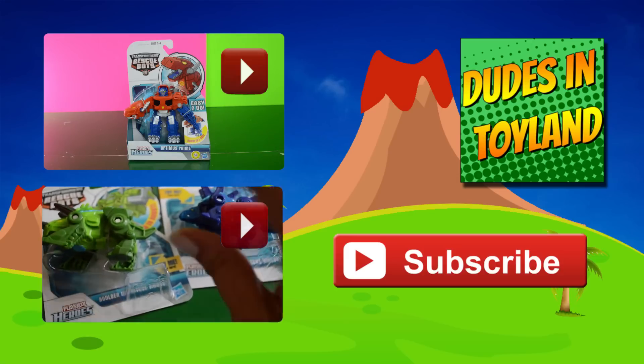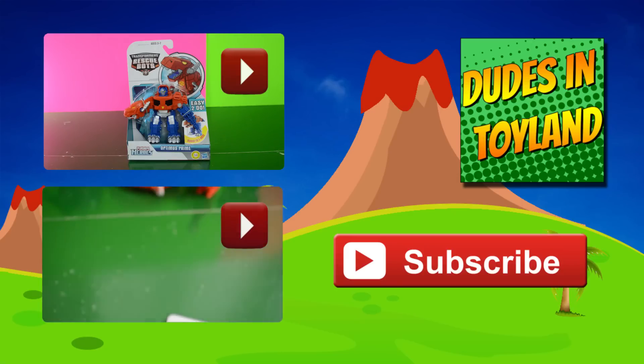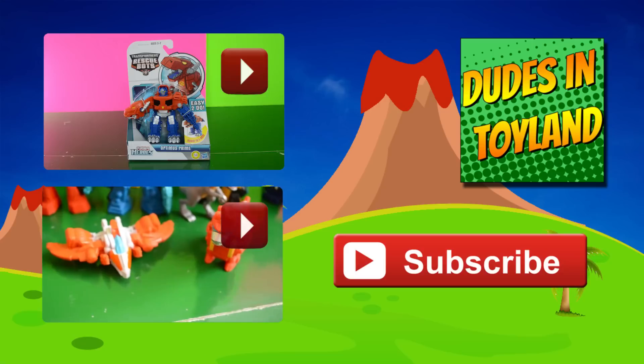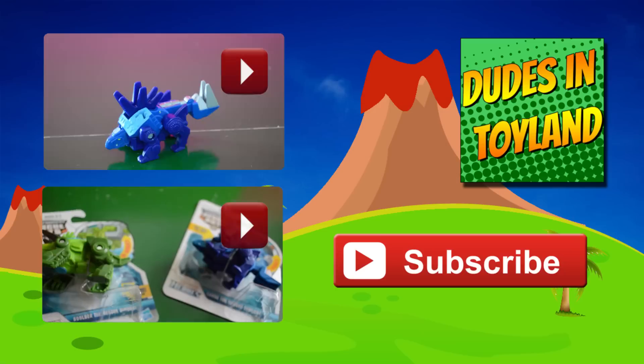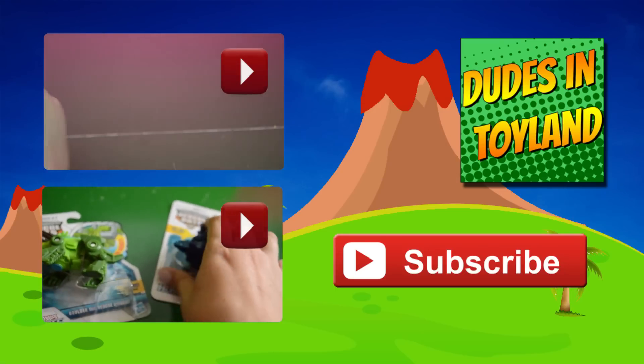We have a lot more Dinobot toys on our channel and a lot more Rescue Bots, of course. And as always, thanks for watching. Special thanks this time to Bruce for telling us how to fix Heat Wave, the broken Fire Bot.